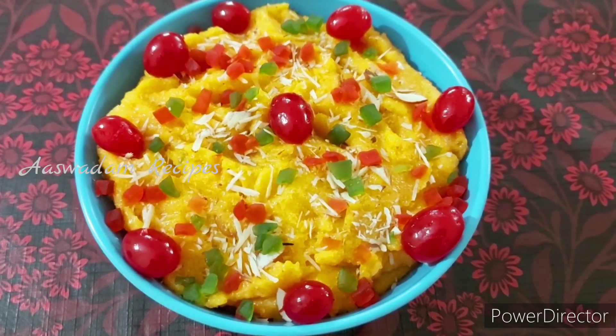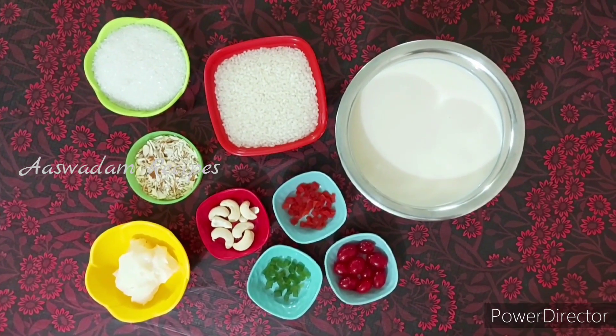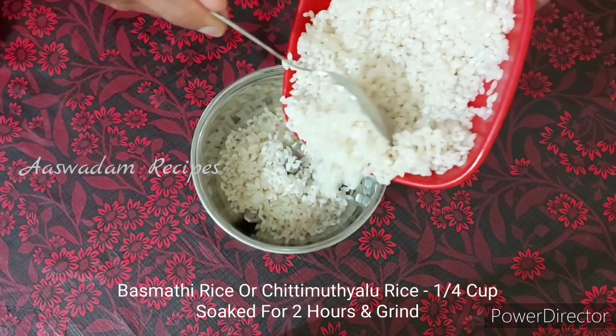Let's check the ingredients in the video. Let's check the rice. Now let's add rice.